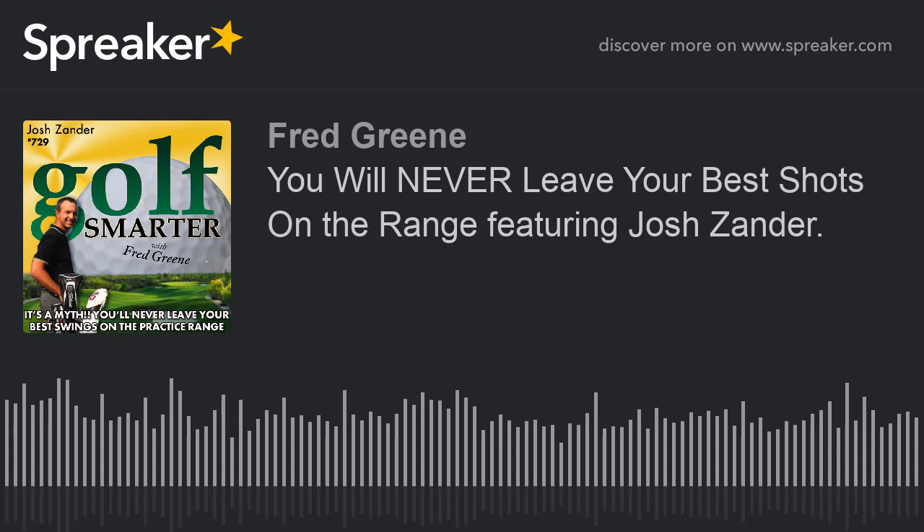Welcome back to the Golf Smarter Podcast, Josh. It's always great to be with you. It is great to have you back on the show — you are a wealth of information I love to dig into. I was playing recently with a guy who shows up for the first tee without warming up. He's kind of a new golfer. However, he's still not sure how far he hits his clubs, and I asked why he doesn't warm up or practice. And he goes, 'No, I don't want to leave it all on the range.'